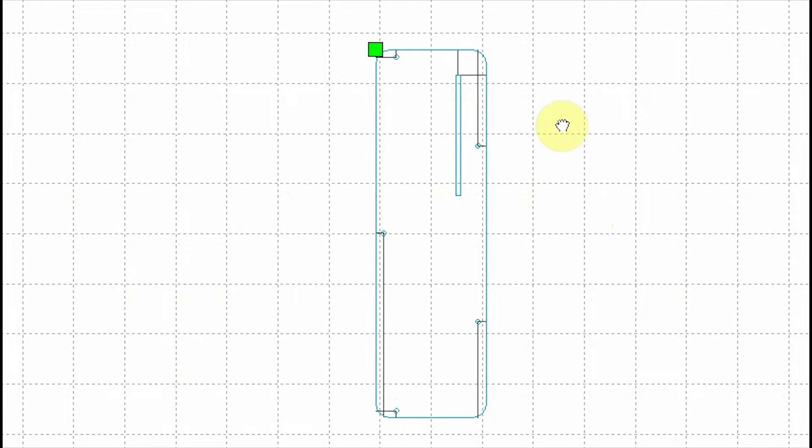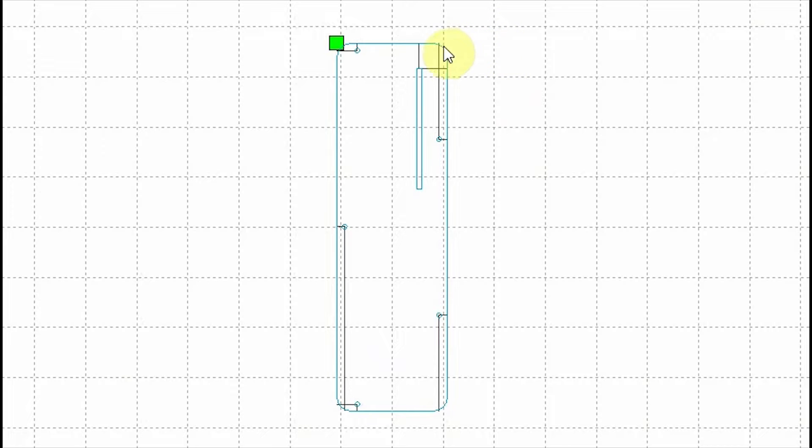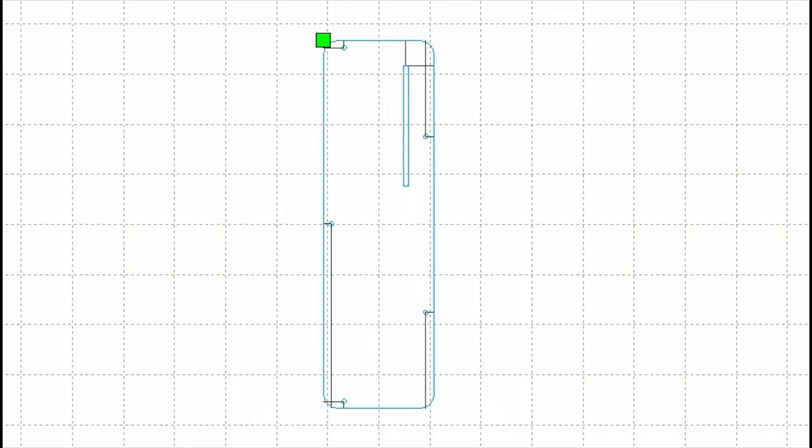This is how it comes into our laser machine software - this is RDWorks that we use. We've got our guidelines here in black and our cut lines in blue. What I tend to do is keep things in different colors so that when I come into the program I can just right-click on the color, which highlights all of the guidelines, and then hit delete and they're all gone. Then we are good to send this through to the laser machine and cut it.